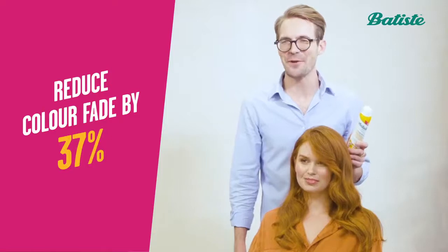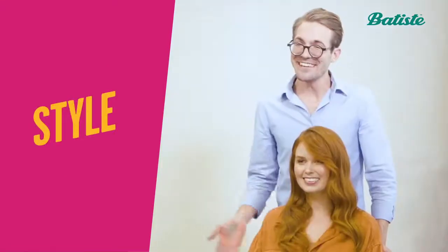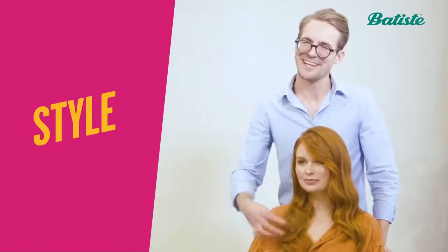Batiste Dry Shampoo and Color Protect will reduce colour fade by up to 37%. So Jamie, here is a daytime wave look with protection from the sun's rays.